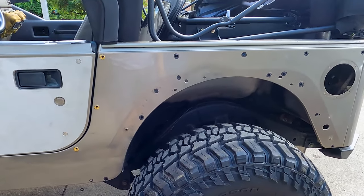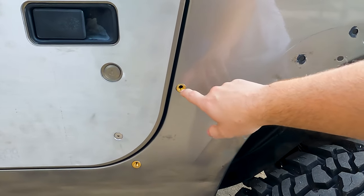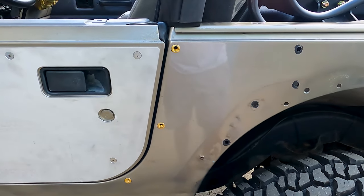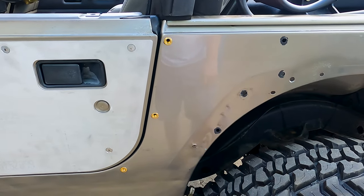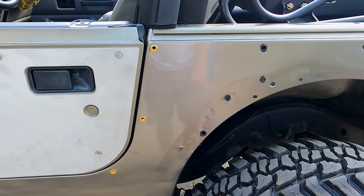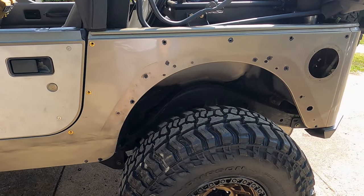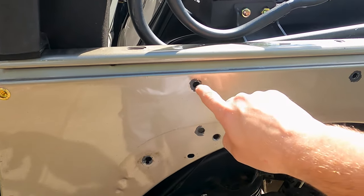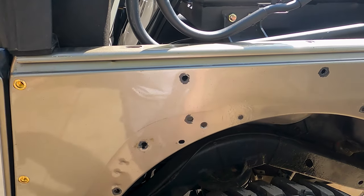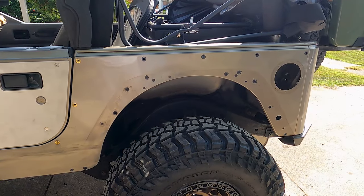My camera died last night, but I put in three rivet nuts using the same two-wrench method - tightening until you get a really good snug squish. I also sprayed some spray paint into a little cup and rubbed it into all the holes I drilled just to keep them from rusting. Nothing very professional, but it'll all be covered anyway.